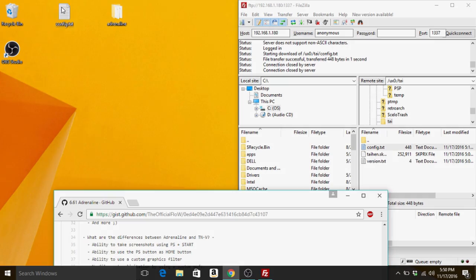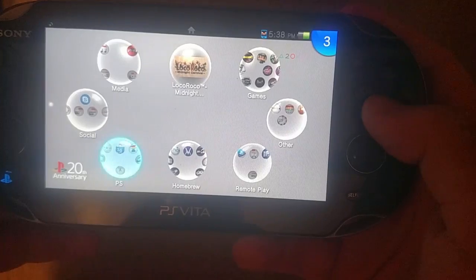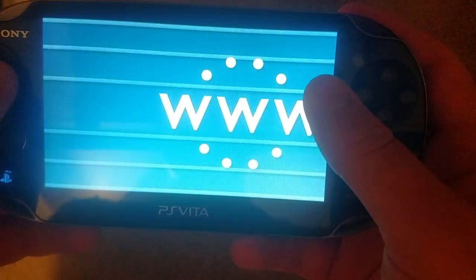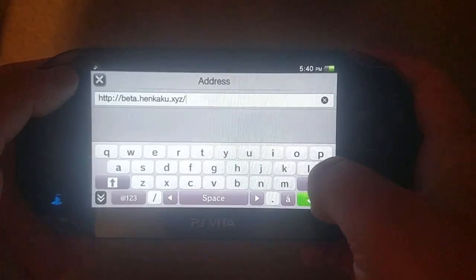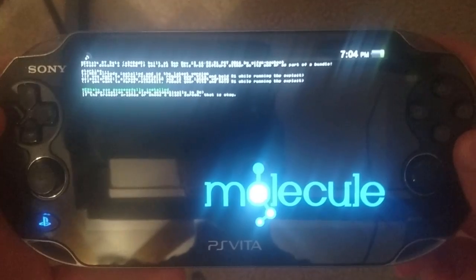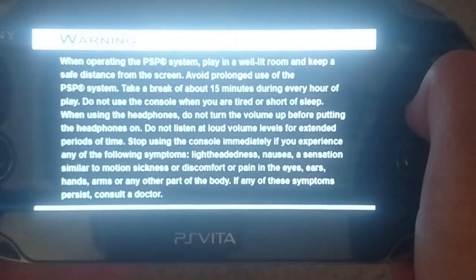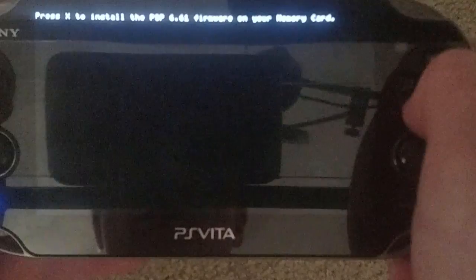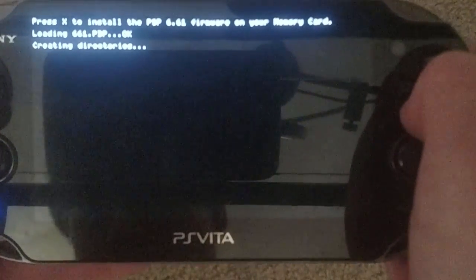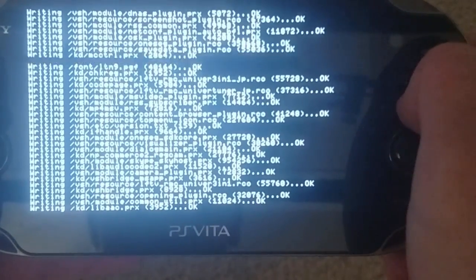All work is done on the computer — now let's move to the Vita. Start off by rebooting your Vita and go to the website beta.henkaku.xyz once your system has finished booting up. The reason we do this is to re-enable TAI Henkaku. After that, it's a matter of launching your PSP game and pressing X when it asks you if you want to install. Once that happens, code is going to fly all over the place — for me it took about one minute.